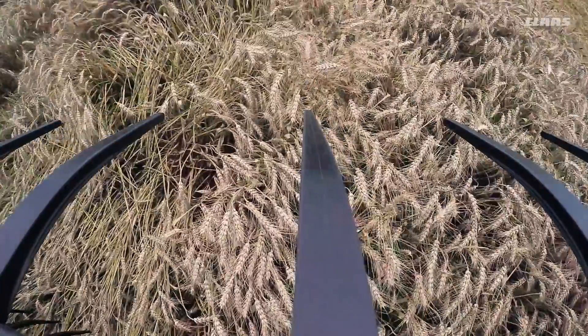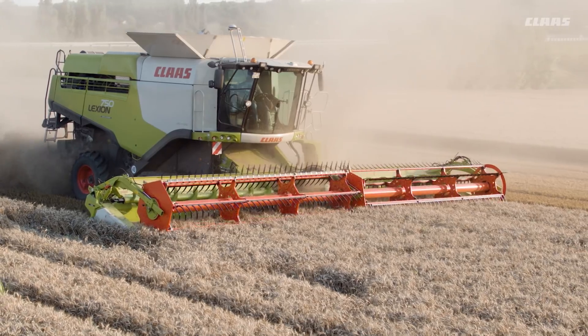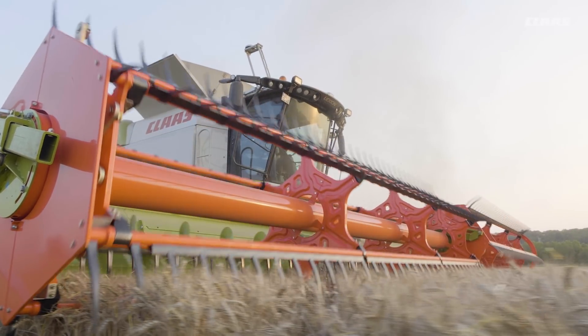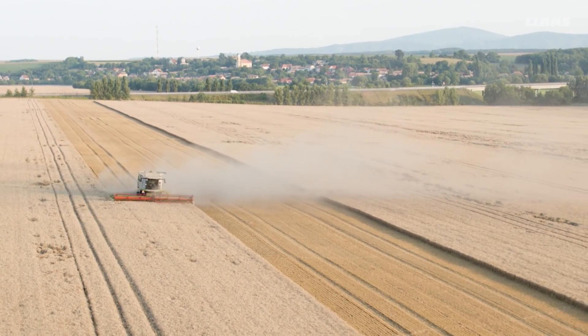The specially shaped, robust plastic tines are designed for maximum resilience. The combination of the wings between the individual tines and the cam track flip-over concept reduces the tendency of the crop to wrap. This ensures optimal loading of the cutter bar and helps to optimize the crop flow.